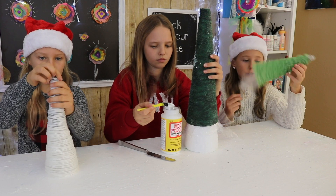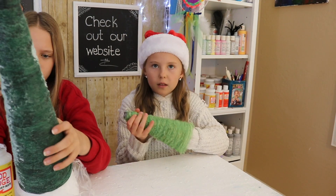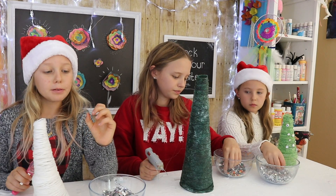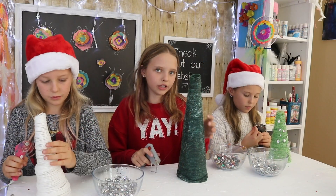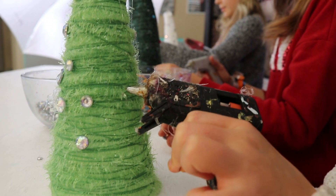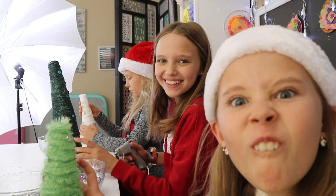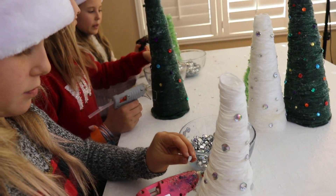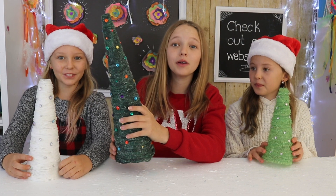While Riley's putting some more Mod Podge onto her tree, Grace and I are going to take the plastic piece out from our tree. You're going to grab it and kind of twist and pull at the same time to get the piece out — just like that. This step is optional, but we are going to glue rhinestones onto our tree. I'm putting clear rhinestones on mine, and I'm doing colorful ones. Riley's tree is very flimsy so I think mine looks better.